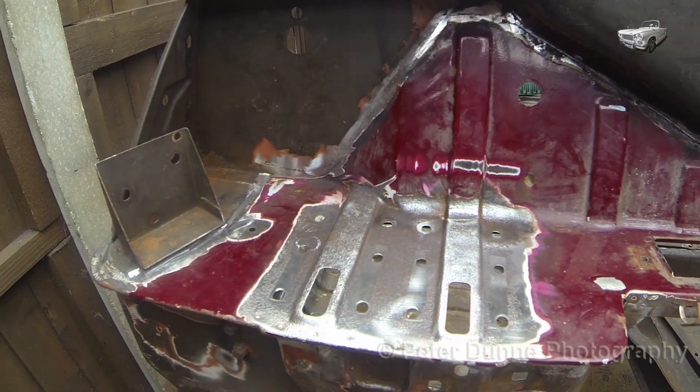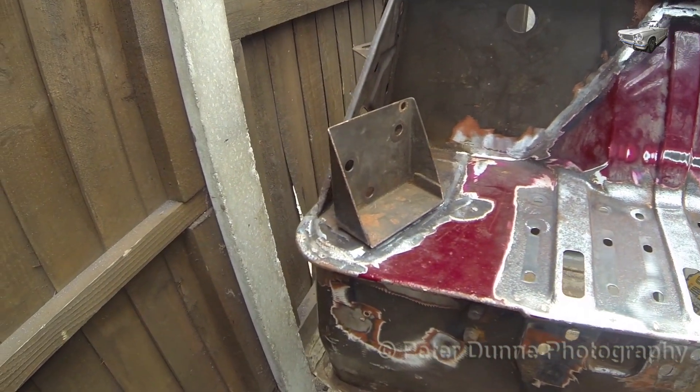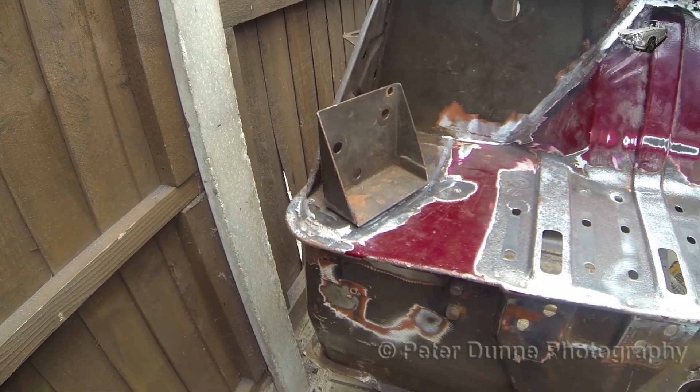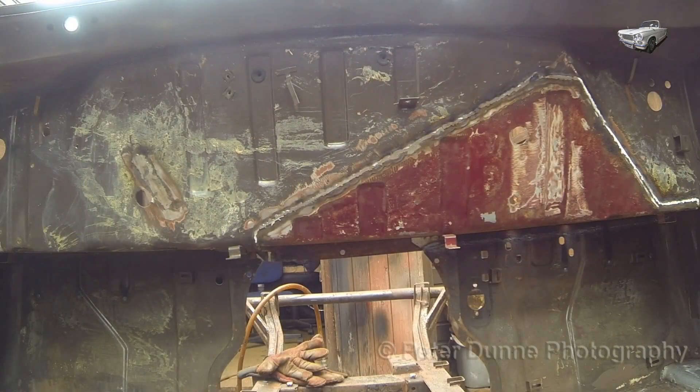After the welding has been done, you can sand it off with a 36 grit sanding disc, and then finish it off with an 80 grit disc. There is no need to completely grind flush this side, as it will never be seen once the sound deadening and the dash is in place.